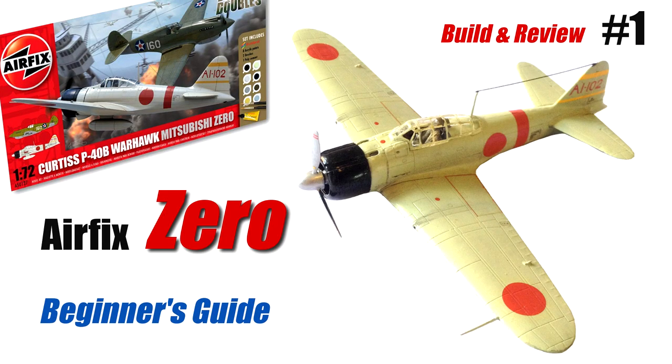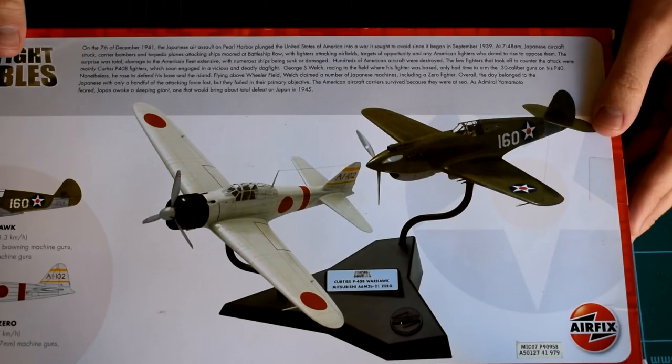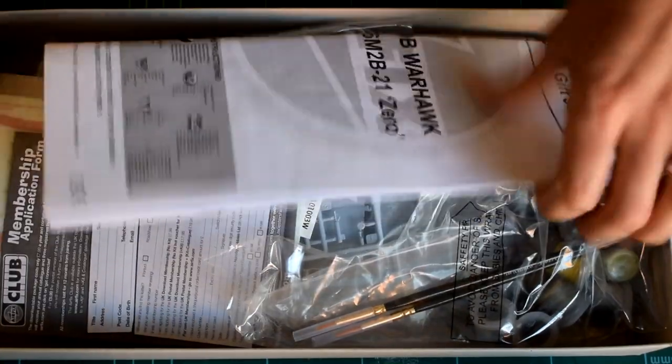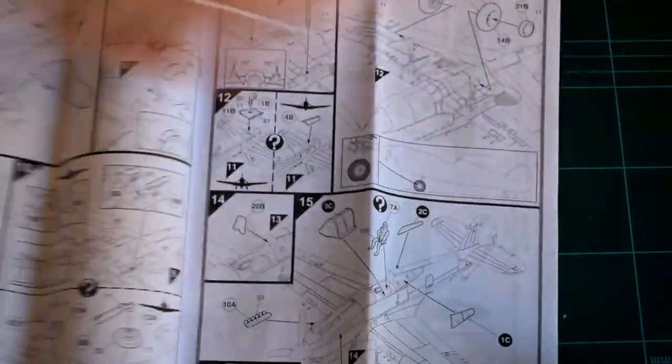Hello and welcome to Model Minutes. Today's video is a beginner's guide to the Airfix Mitsubishi A6M2B0 in 1:72 scale, which comes as part of the Pearl Harbour Dogfight Doubles gift set. This video is the first part of three in this mini-series, with the next episode featuring the build of its adversary, the P40B Warhawk, also included in the set. The third and final part will bring the two kits together on their display stand.